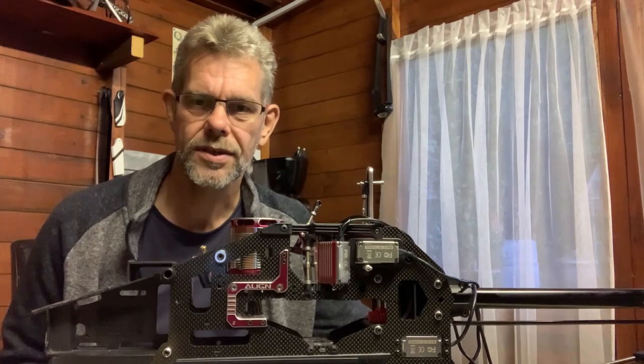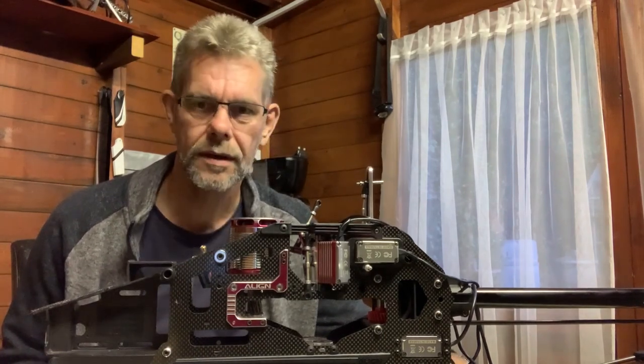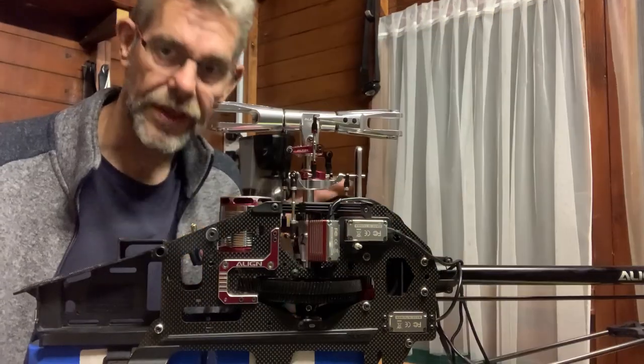In part six we're going to go from this to this.